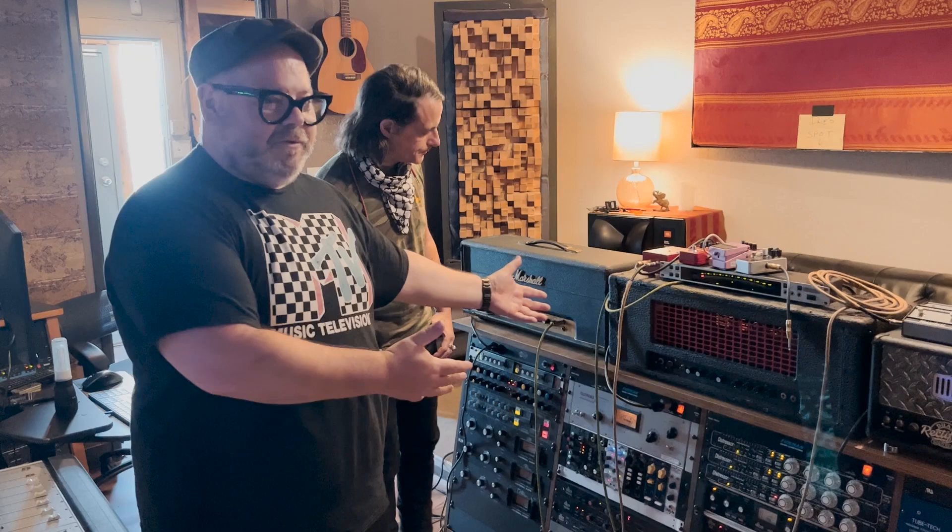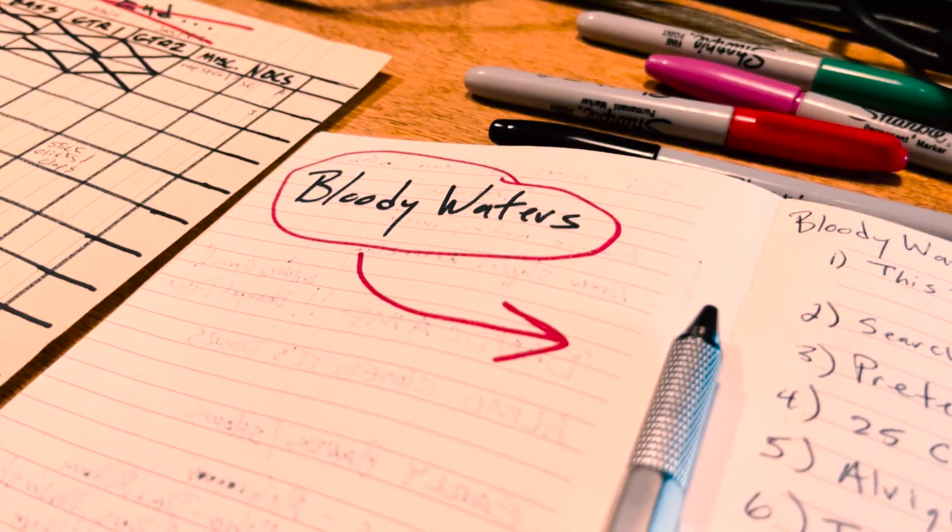Hey there, welcome to a King Size Session Minute — this is the first one we're ever doing. I'm Dave, this is Ruddy, and we wanted to give some tips to people who are starting out, maybe coming into their first session in a proper recording studio from their home setups. Today's tip is going to be actually recording guitars from the control room.